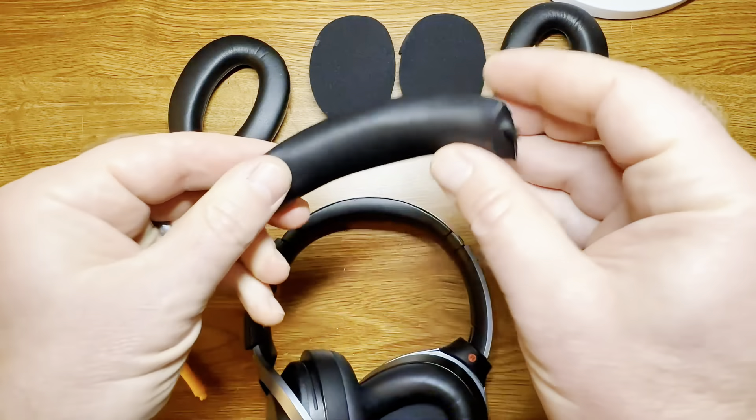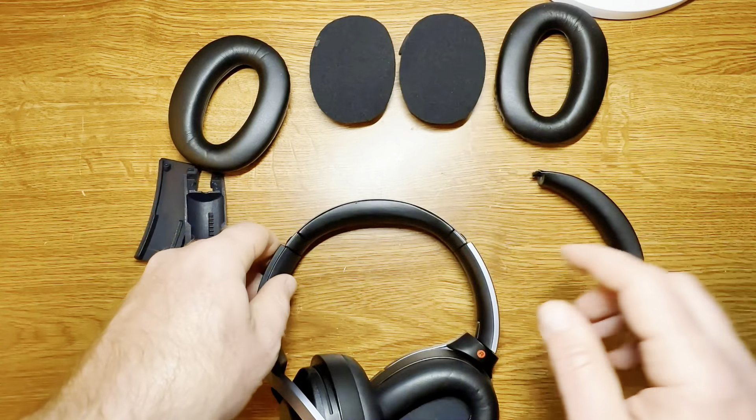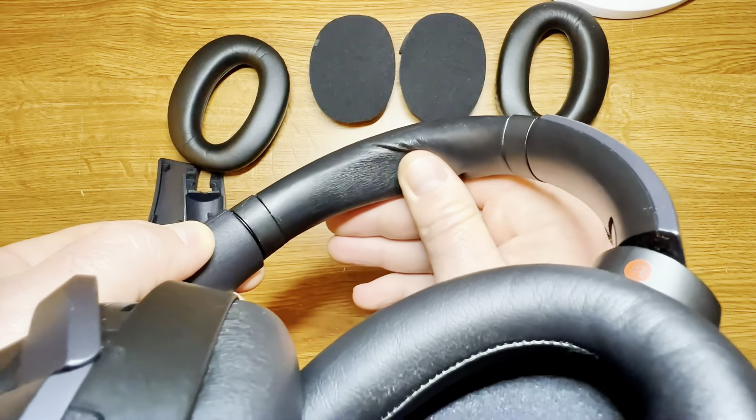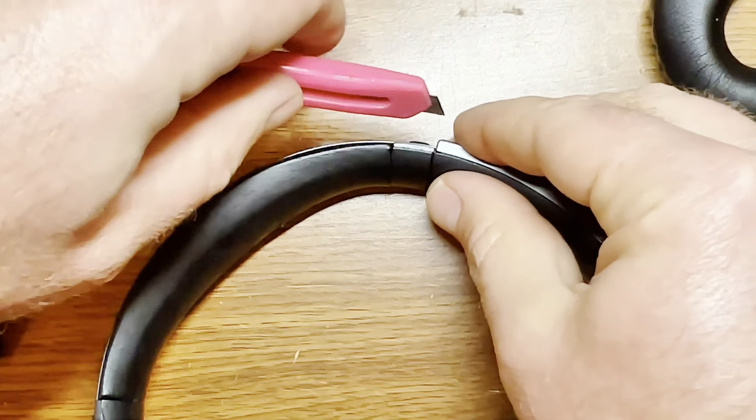Here we have our replacement headband pad and these are fairly easy to install. There is some double-sided tape, and here's the old headband pad. You can see it's worn out — the material is kind of cracking and flaking.